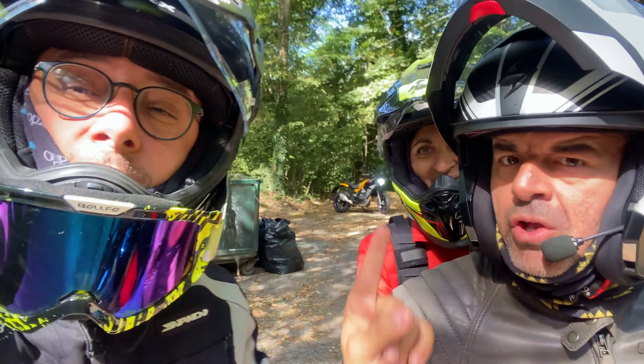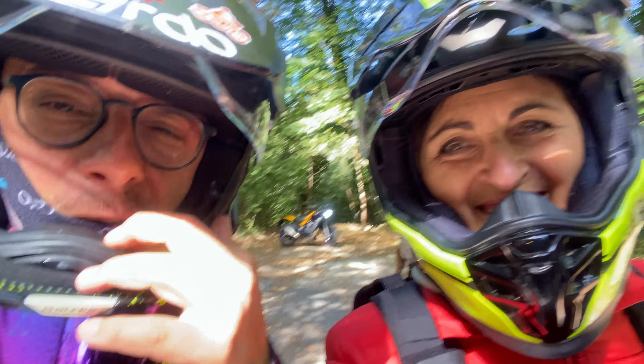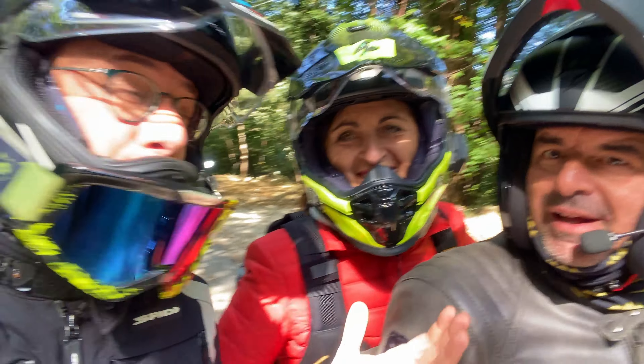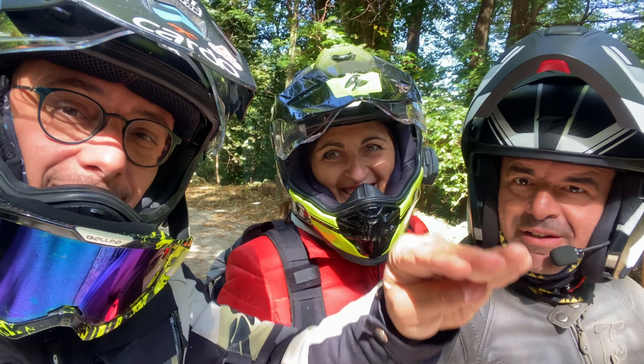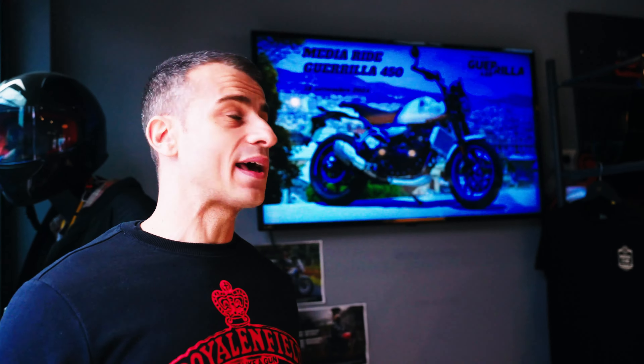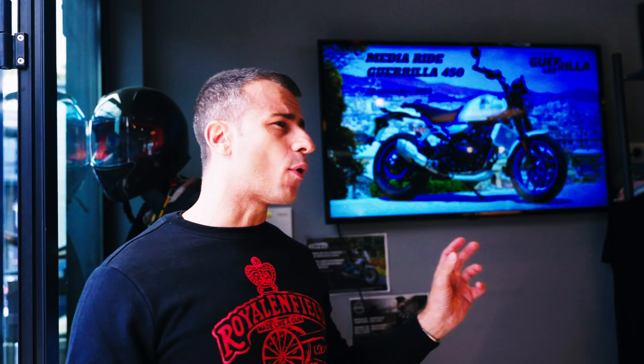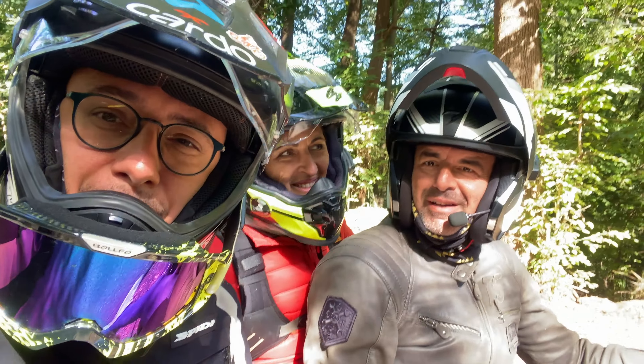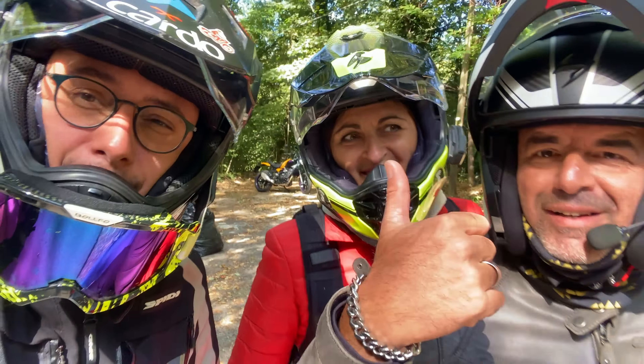Siamo qui con gli amici del 6%. Loro la stanno provando in doppio, quindi intervisto lei che guida: come va dietro? Ai primi 50 km la parte d'appoggio è ancora intatta. Parlando con la signora, questa conformazione della sella è stata espressa come elemento di design ma anche comoda. Approved. Grazie ai 6Percento, ciao ragazzi!